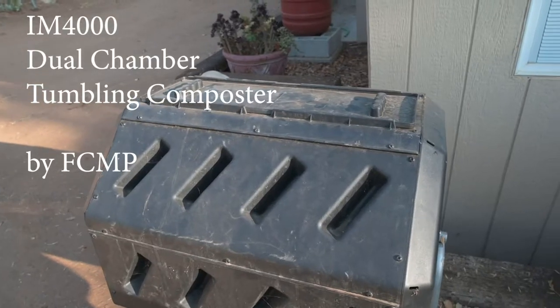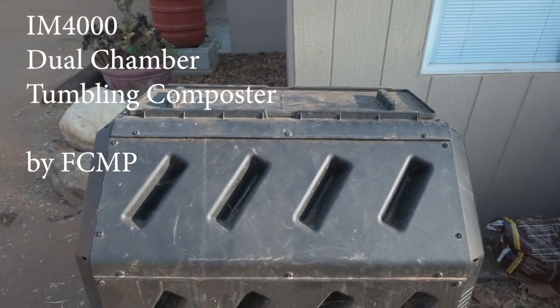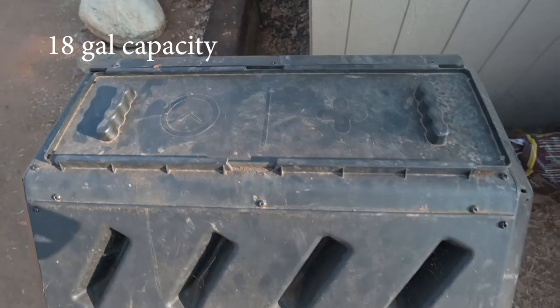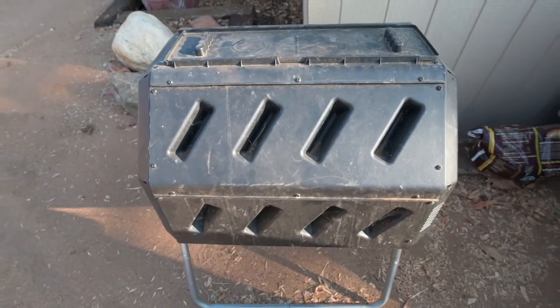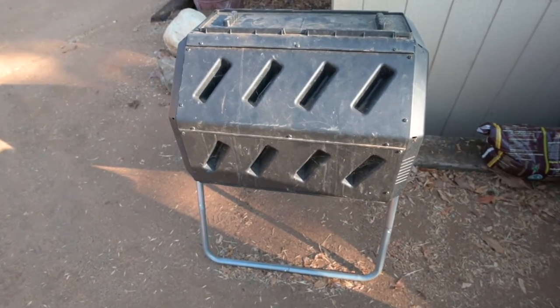This is the IM4000 Dual Chamber Tumbling Composter by FCMP. This thing comes fully loaded with two chambers — 18 gallons, or about one and a half cubic feet of compost per cycle. That's probably two five-gallon buckets depending on the amount of shrinkage you get from your original material.